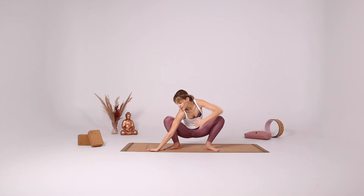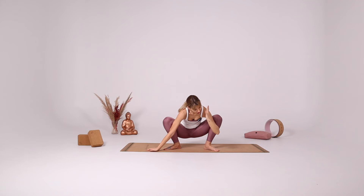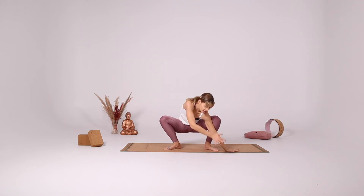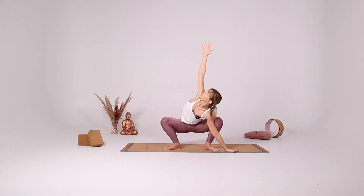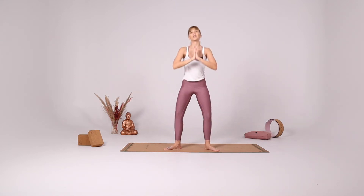Extend your right arm to the right side, reach your left arm up. Bring your left hand down. Extend your left hand to the left side, reach your right arm up. Bring both hands in front of your heart. And with your inhale come up.